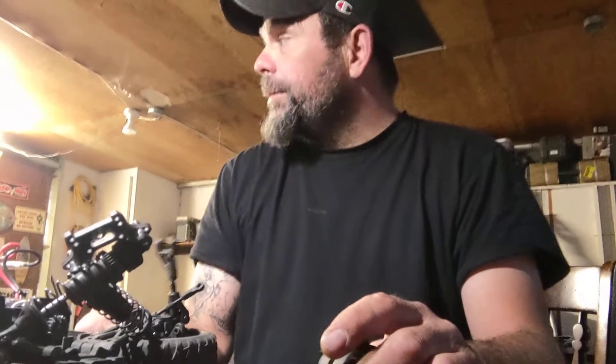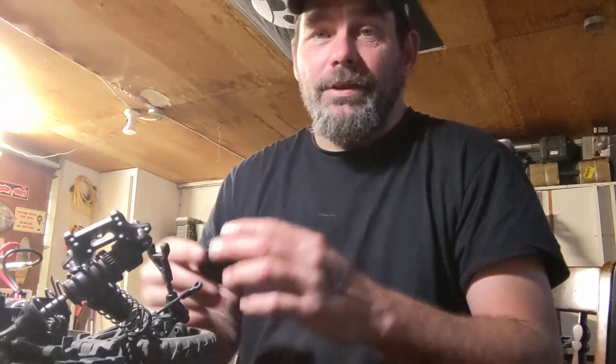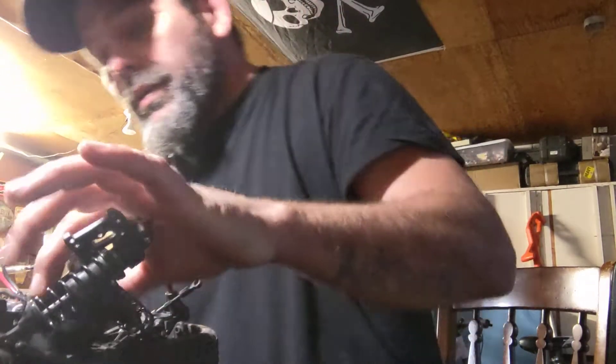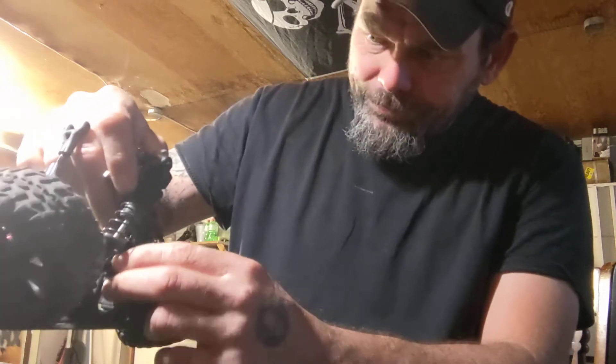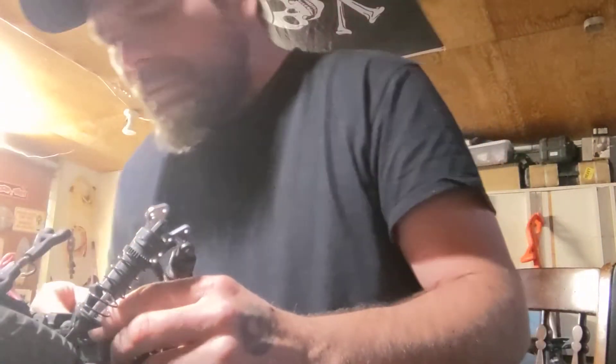So is our WL Toys Desert Buggy — that thing is really good, I love it. I'm glad I bought it for my daughter, because when she doesn't play with it, I take it out and beat the crap out of it. The thing is really fast and fun. The problem with that car was the motor fried and so did the ESC, and so that took it out of commission real quick.